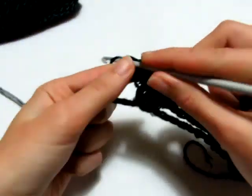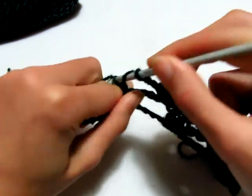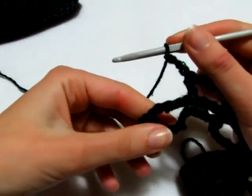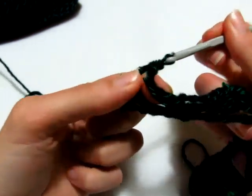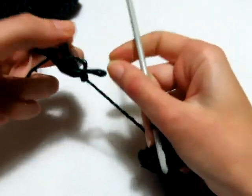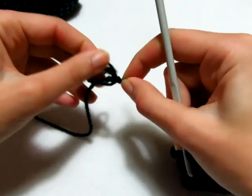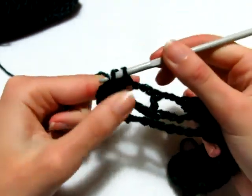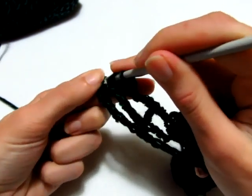Per terminare il secondo giro: 3 catenelle, prendo il filo, vado dove ho la maglia bassa e realizzo una maglia alta. Poi 3 catenelle, vado dove ho la prima delle ultime 2 maglie alte e faccio 3 maglie alte. Infine una maglia alta nella terza catenella che equivaleva alla mia prima maglia alta. Secondo giro terminato.